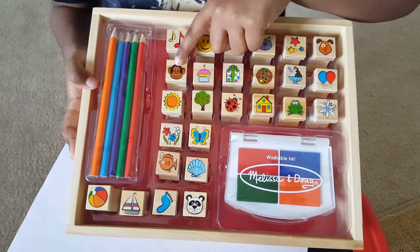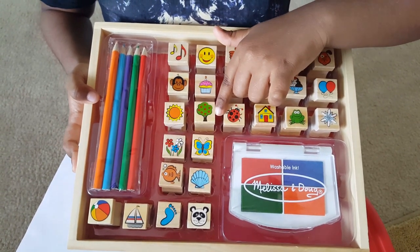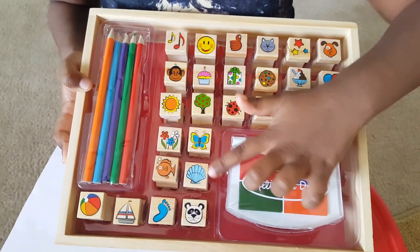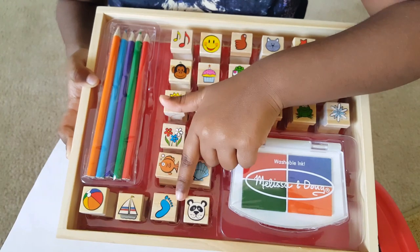And a cupcake, and a monkey, and a snowflake, a frog, a house, a ladybug, a tree, apple tree, and a sun, a butterfly, flowers, and a shell, and there's a fish, a panda, a leg, and a foot stamp.